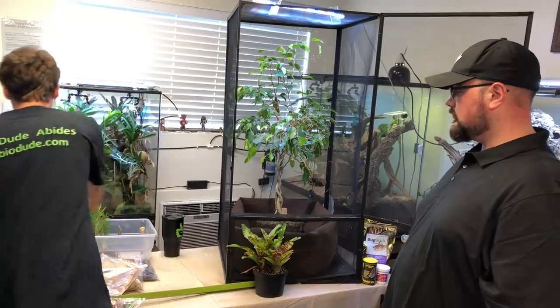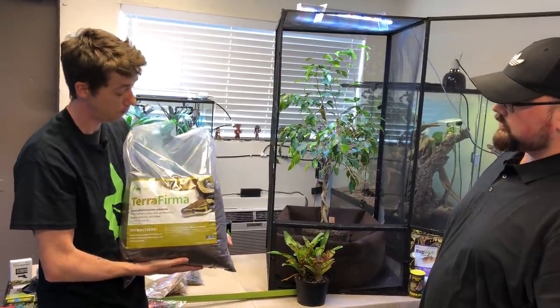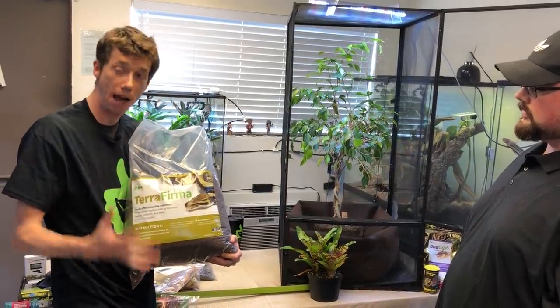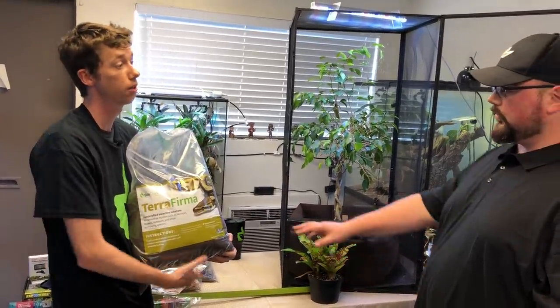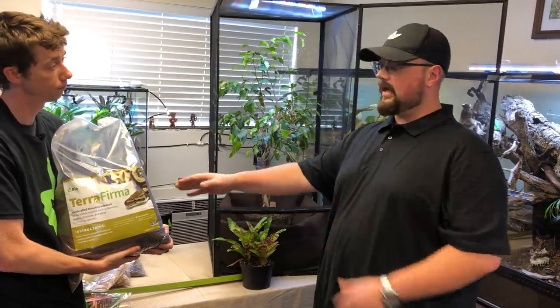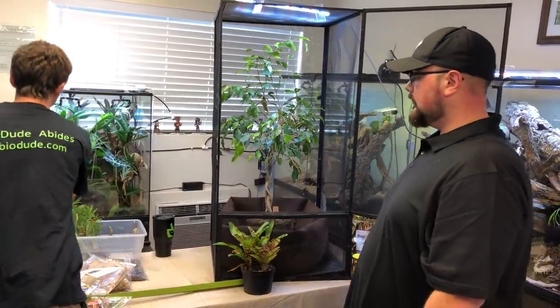The substrate I'm going to be using is my Terra Firma. It stays dry at the top and moist in the middle and bottom layers, but most importantly it retains all tunnels and burrows. Old-world chameleons need to be able to burrow to lay their eggs, and this provides the means for your girls to do that. I breed chameleons, and if they don't have the right substrate while digging their egg-laying tunnel, it can collapse on them. Twice I had to dig out my female chameleon because the hole she was digging had collapsed on her.